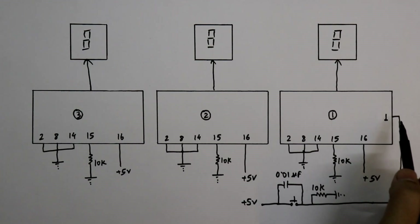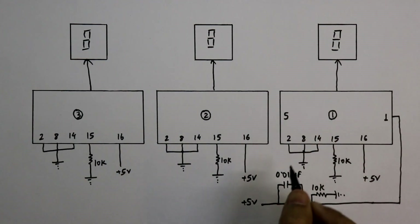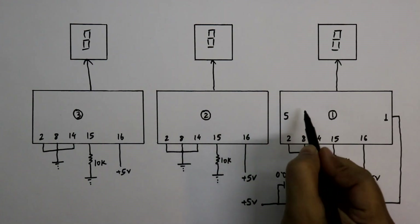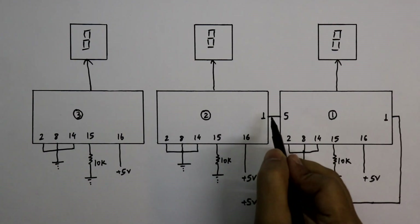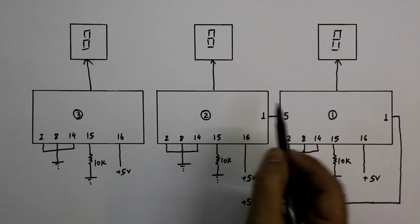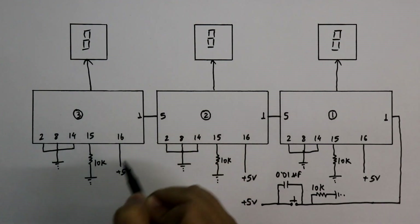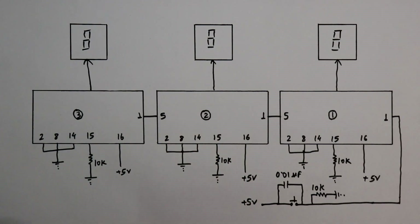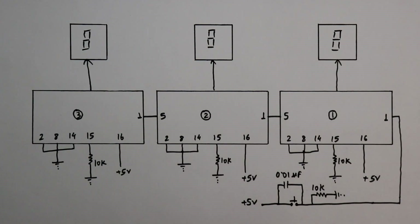The clock input is pin number 1 and clock output is pin number 5. To connect the next IC, we have to connect pin number 5 to pin number 1 of the next IC. Again, pin number 1 is clock input. If you want to connect another one, connect pin 5 to its pin number 1. So this is how you can connect an unlimited number of ICs with this process.